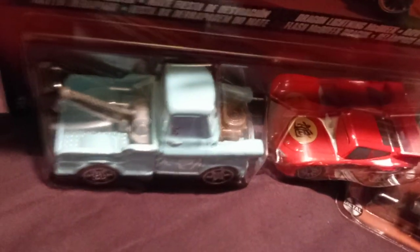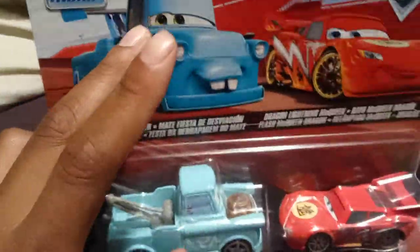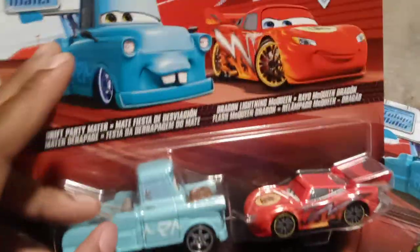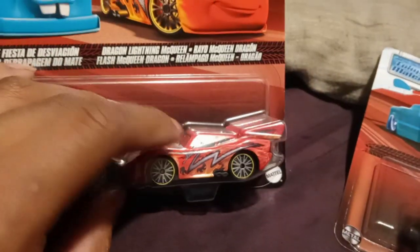Don't get me wrong, I kinda like it. But I want this — I want this specific version. I want the before photos, not the after.